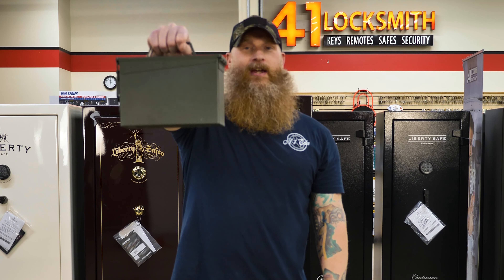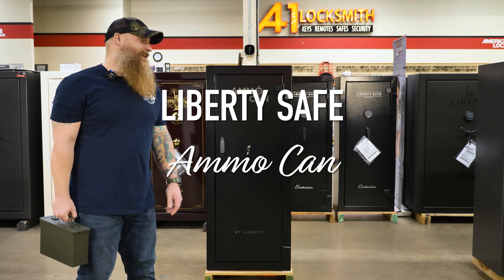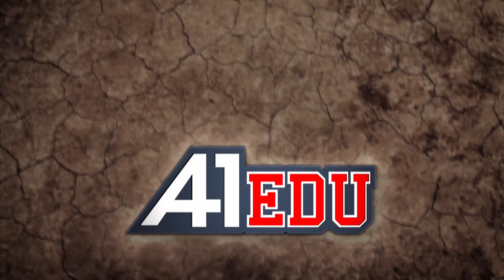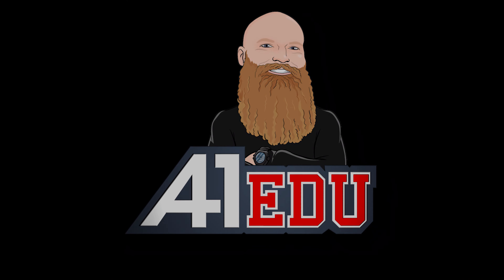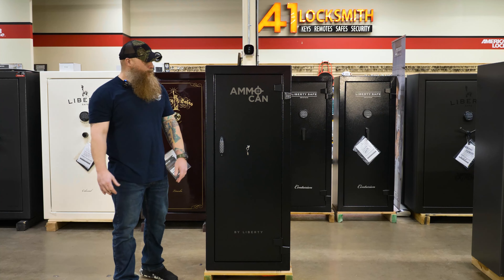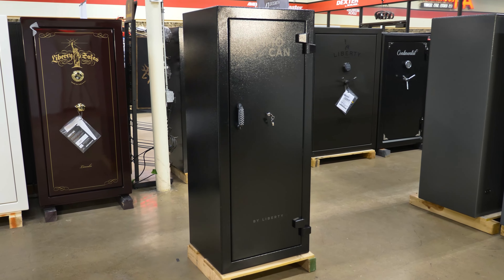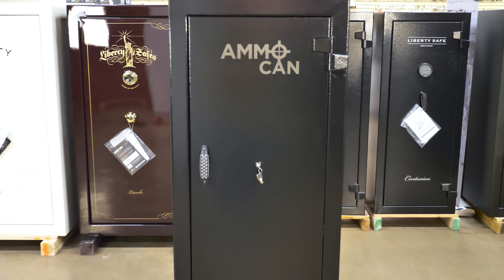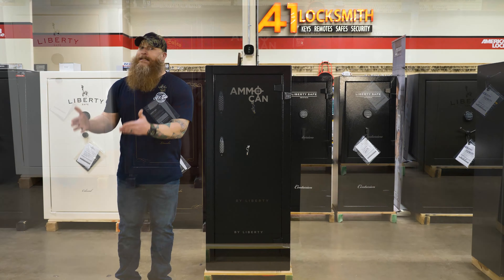This is your ammo can. This is my ammo can. Let's check it out. The Ammo Can 18 from Liberty — this magnificent beast is giving us a new option. We don't have to shove and pack and cram all of our ammo with our weapons and lose all that valuable space inside of our gun safe.